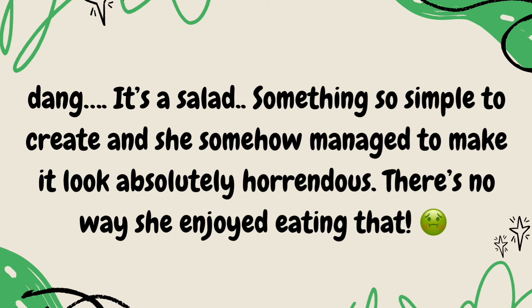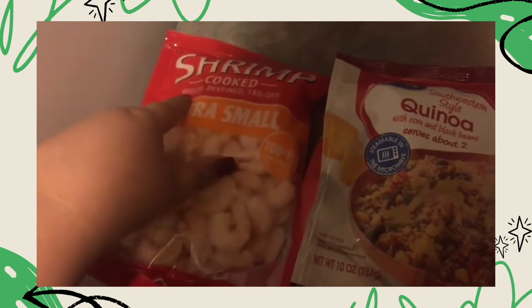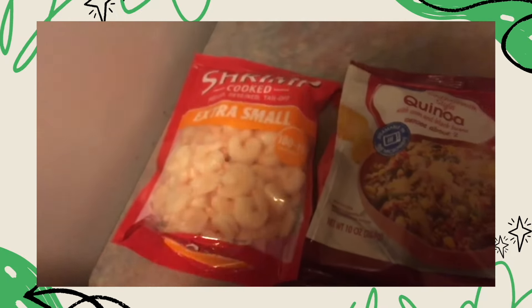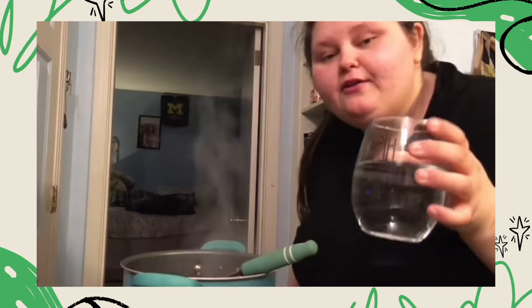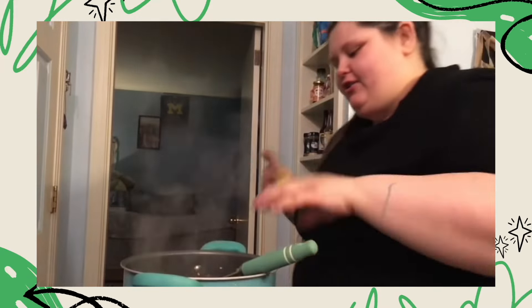There's no way she enjoyed eating that. Hey guys, tonight for dinner I'm just going to make some of these shrimp. They're already peeled, deveined, tail off. They're extra small — get skinny AF. And they're already cooked. So I'm literally just going to put them in a pan with the tiniest bit of water. I don't use oil to cook. No oil. I actually use water, which is a healthier alternative.